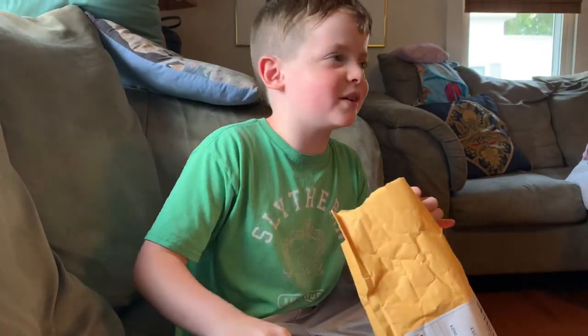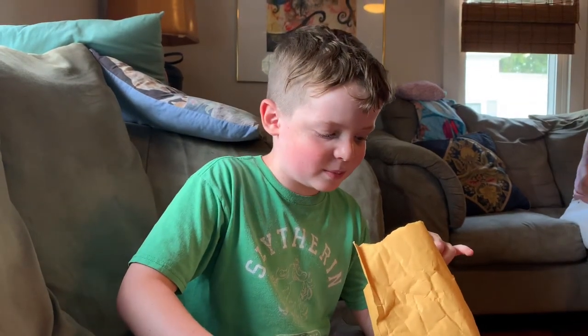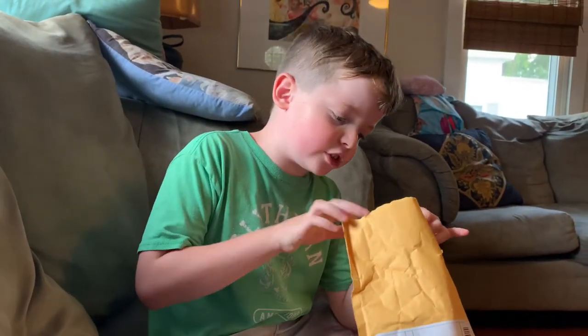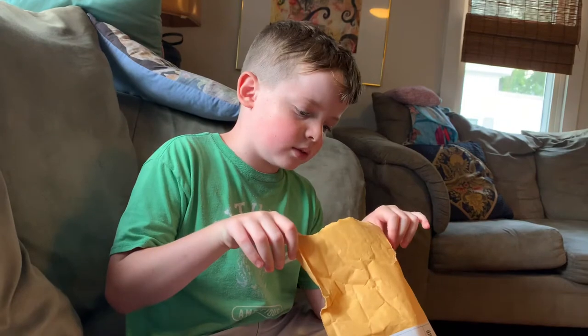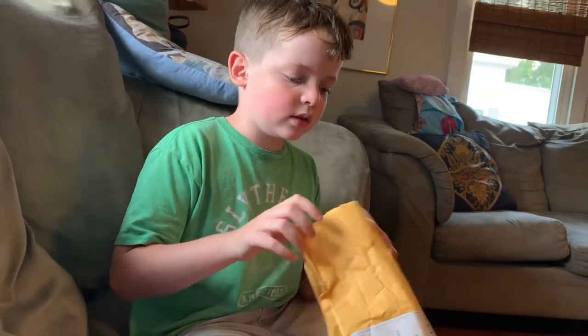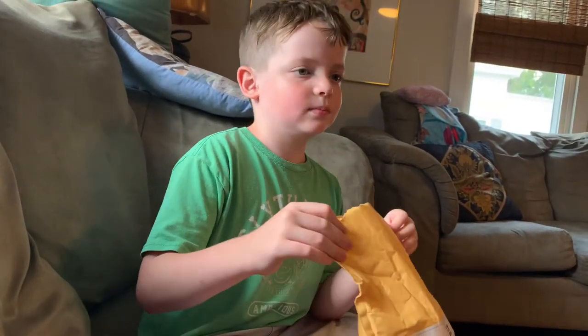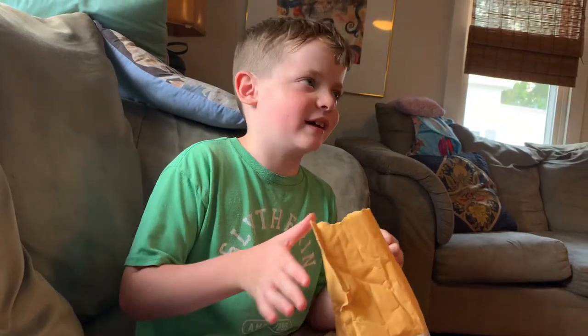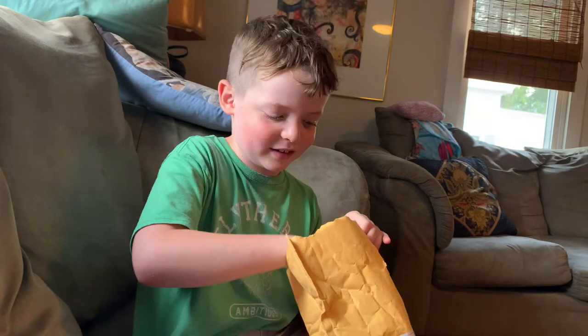I have no idea how I bought this — I just had the money. This is just like $8, but it's actually new, not out of box. It's a Wheelock Exceeder strobe, I think. My birthday was just like 10 days ago, but I just had the money and needed to get something, so I bought this.